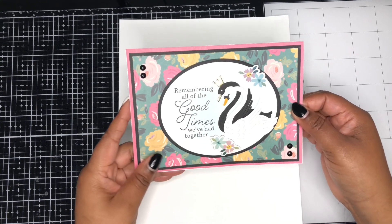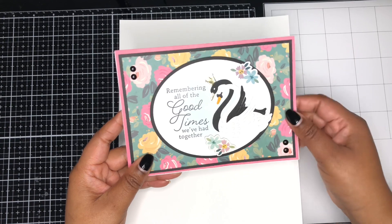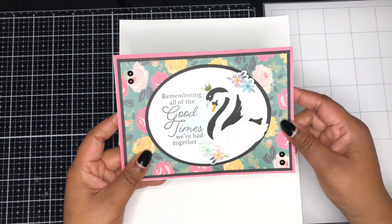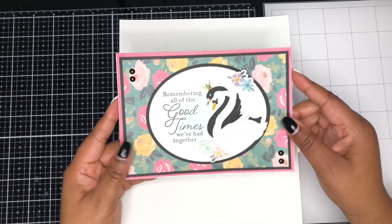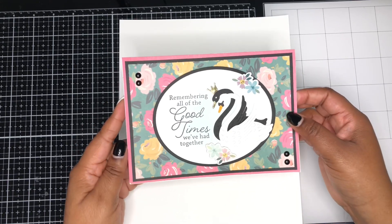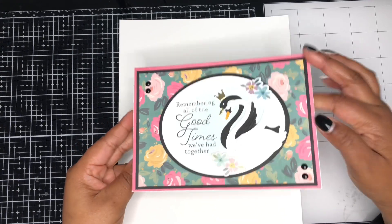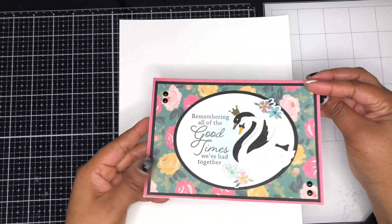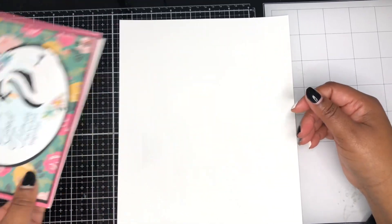The swans I'm using also fit with the collection and come from Spellbinders. I used a little bit more of the chipboard sticker pieces and some enamel dots from my stash. There's no sentiment on the inside yet, but I will create one later. So this is the first card.